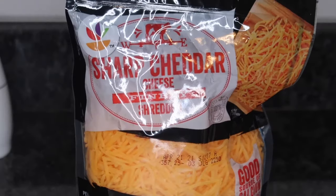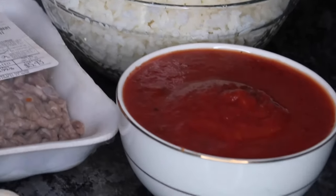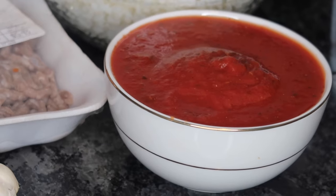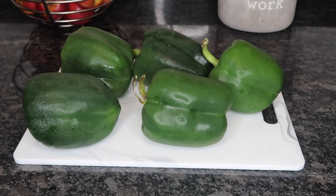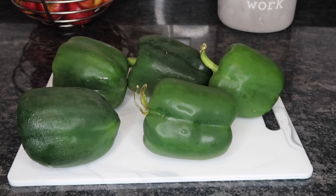I'm going to be adding about a cup of cheddar cheese, two cups of rice, and a half a jar of spaghetti sauce. I'm going to be using five large bell peppers for this recipe — you want the large ones because they're great for stuffing.